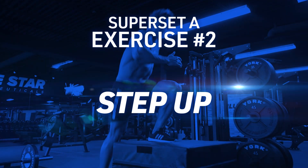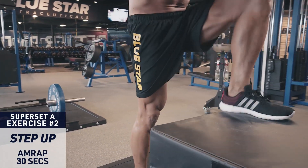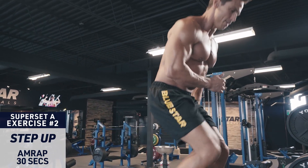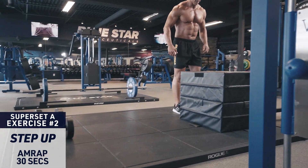Exercise two: step up. Set up a bench or box knee height in front of you. Drive through the heel on your front leg, then explode to the top. Then lower slowly under control back down. Alternate legs back and forth until time is up.